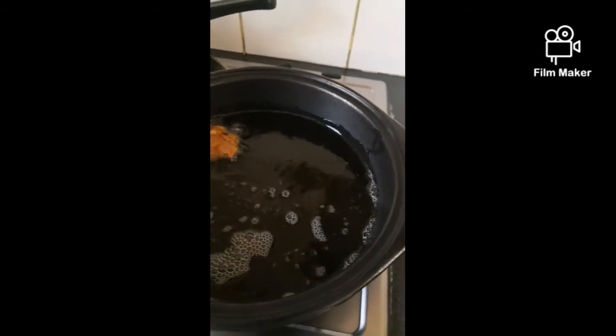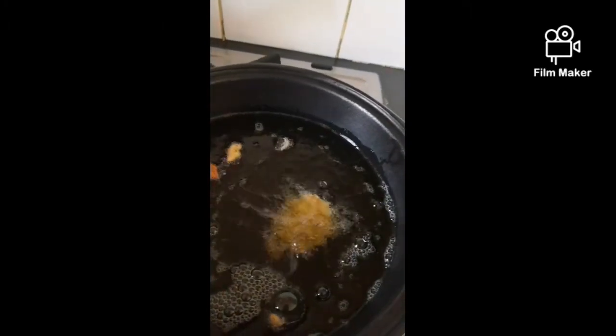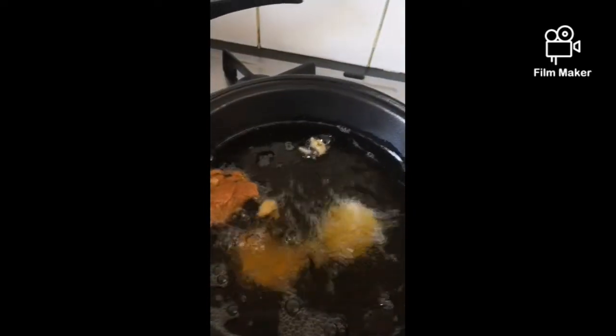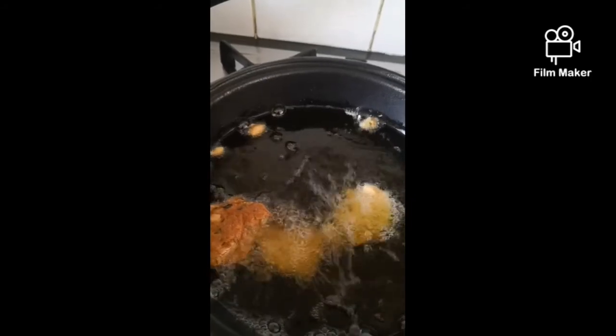And now for the fun part — we just pop spoonfuls of this into the oil, like so. Depends on how big you want them: if you want big ones put more, if you want small ones put less. Fry until golden brown like that one there. Job done — chili bites to eat. Yum.